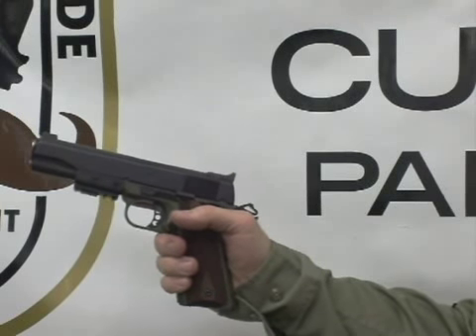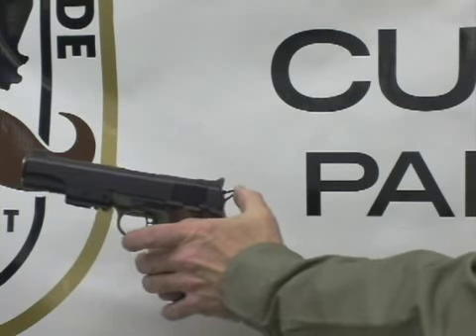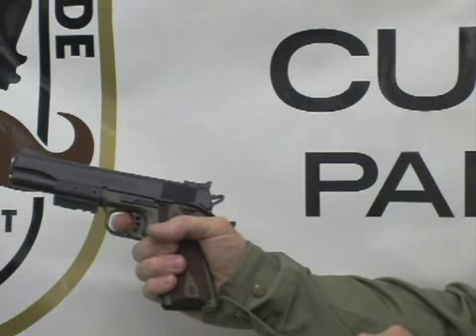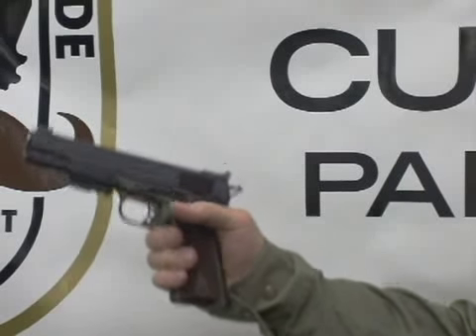Now you want to reholster the weapon and we need to make it safe. You simply reach up again and press the hammer forward — the safety automatically cams up and relocks everything. The trigger can't be pulled, the hammer can't be cocked, and the slide cannot be opened. We reholster the weapon.